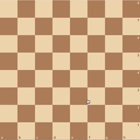Let's start with capturing with the pawn. A pawn can attack diagonally — it can capture diagonally. So since this black pawn is diagonal to the white pawn, the white pawn can capture like that. Same thing with the black pawn: since the white pawn is diagonal to the black pawn, it can capture like that.